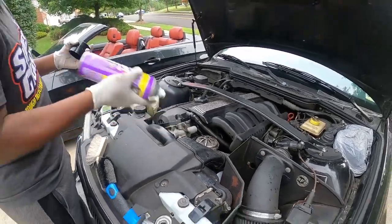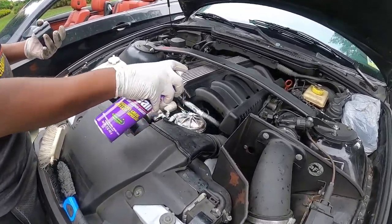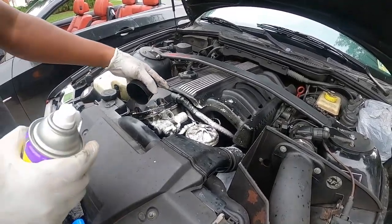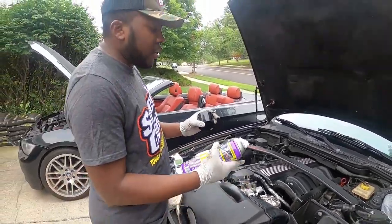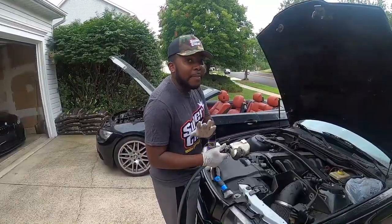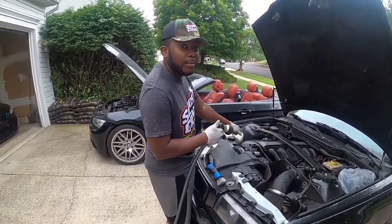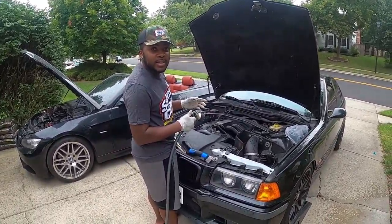I'm going to use the super degreaser spray right now to test it on the oil filter cap. Give it a shake, then spray — oh wow, I like the way it sprays! After spraying, you're just supposed to rinse it. If the surface is corroded you can dilute with water, but we're going full strength. We left it for about five minutes — now it's time to rinse and see how well it performs.